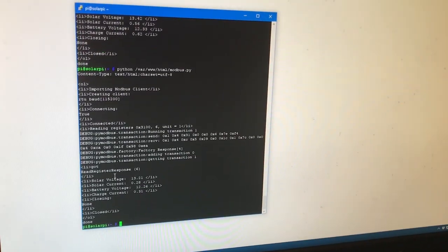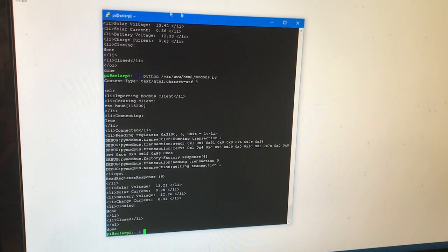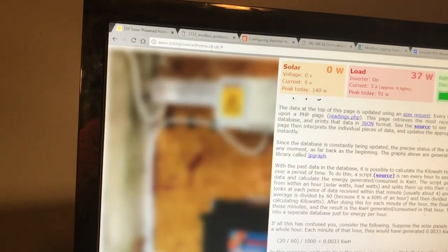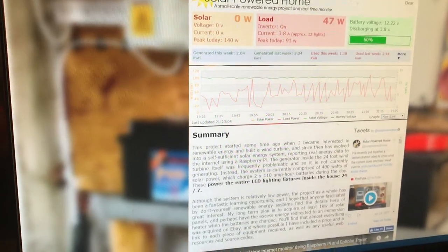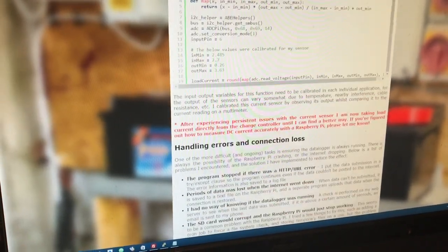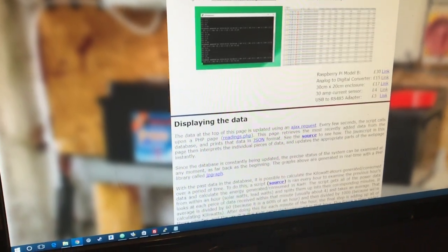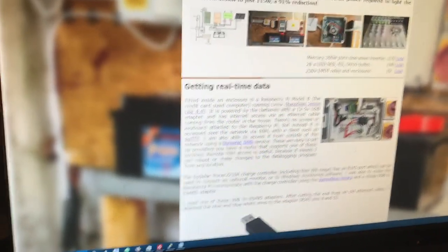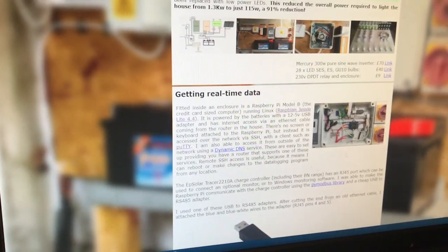Anyway, that's been my day in a nutshell. This guy — solarpoweredhome.co.uk — is pretty much just making it all quicker for me. The fact that he's already run into the problems I'm going to run into and has documented it is just amazing. Kudos.